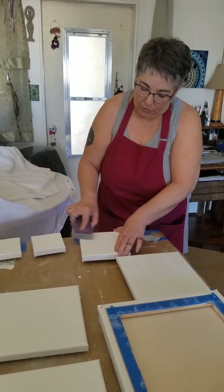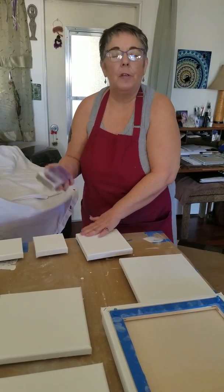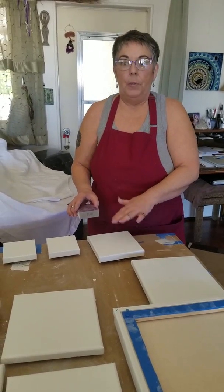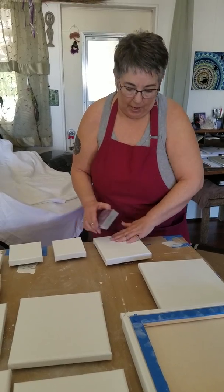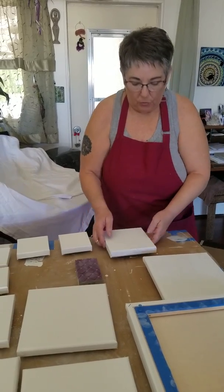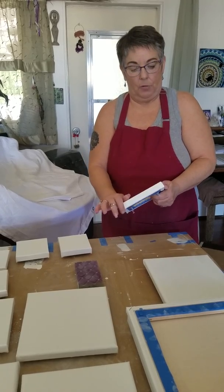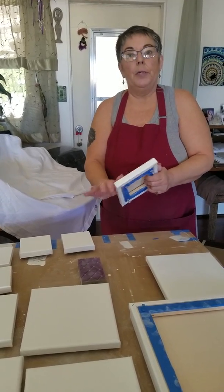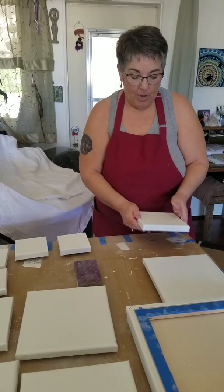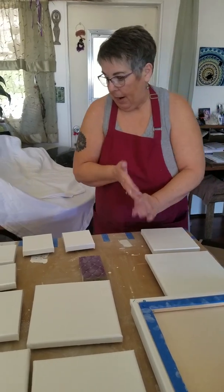Basically, what you're doing is evening out the canvas. The application of three coats of gesso fills in those valleys on the twill of the canvas, and now you're taking down what is built up on the hills of the canvas twill. Once you feel that you've gotten it nice and smooth, you're going to want to clean it with a clean damp cloth — soft cotton works best. Don't worry, you're not going to damage it by getting it wet. Give it a nice good clean because it has dust on it.